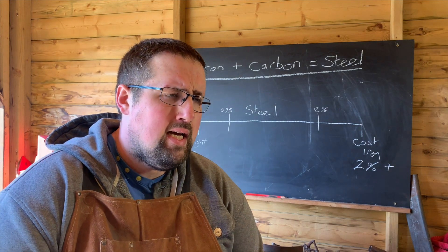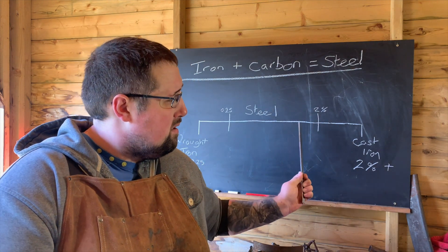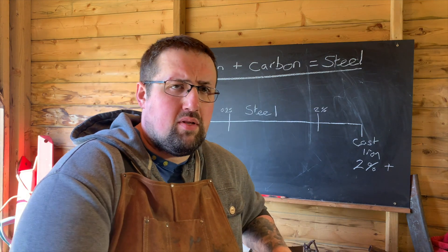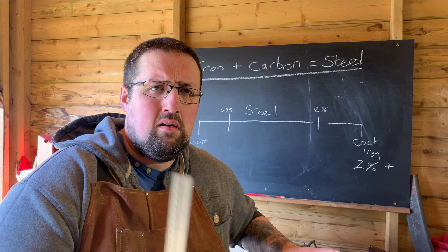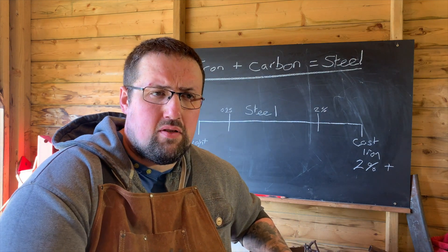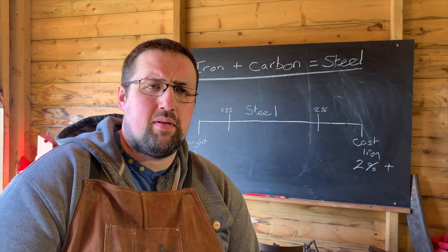Steel and iron are very much the same thing — it just comes down to how much carbon content they have. High carbon steel, which is what we use to make knives for bladesmiths, is around 0.6 to one percent carbon. Now let's go on to explain exactly what we're doing when we're quenching this type of steel and why we do it.